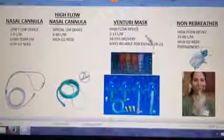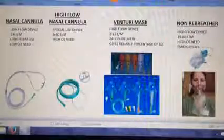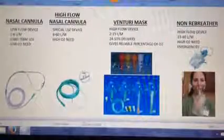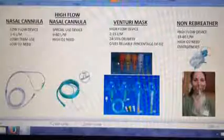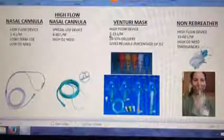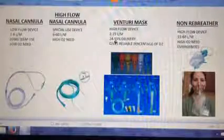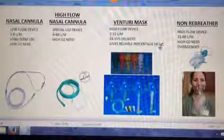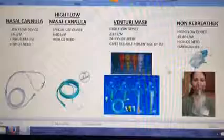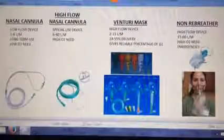The next device is a Venturi mask. This is a high flow device also. The adapters are color-coded and will tell you what percentage of oxygen you'll give your patient and what flow to set it on — usually from two liters a minute to 15 liters per minute. Device delivery is 24 to 55 percent, depending on the brand. It gives a very reliable percentage of oxygen, so if you've already weaned them down from a non-rebreather, you can start at 55 percent on the Venturi mask.